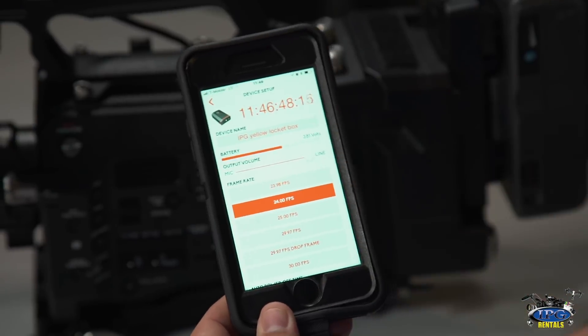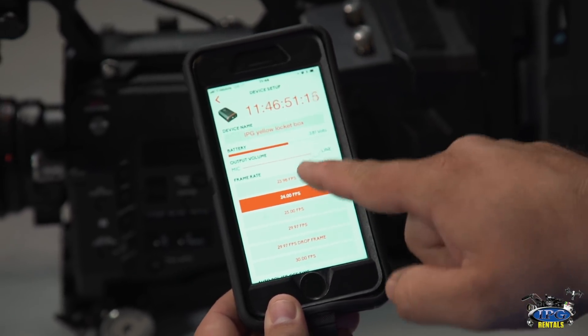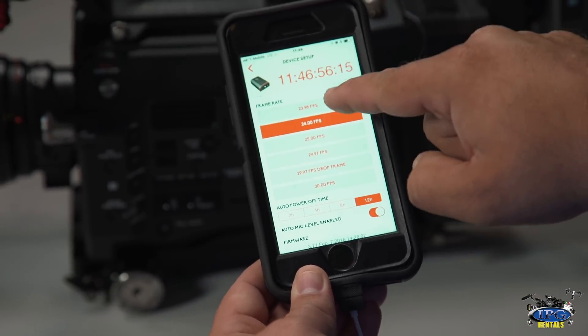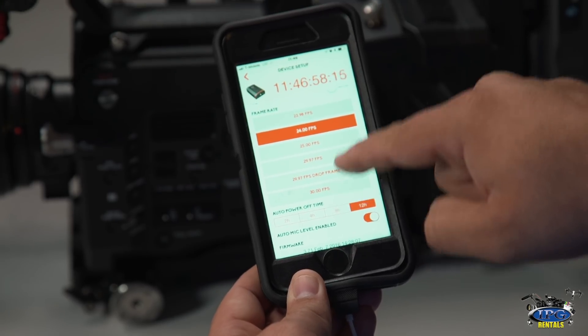Here you will see your mic and line level inputs, as well as your frame rate. You have all the way from 23.98 frames all the way up to 30 frames, and you can do non-drop or drop frame.